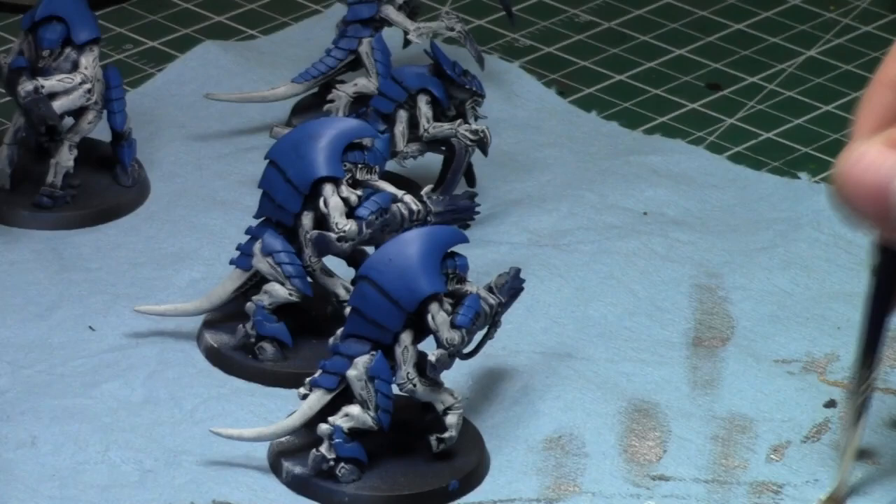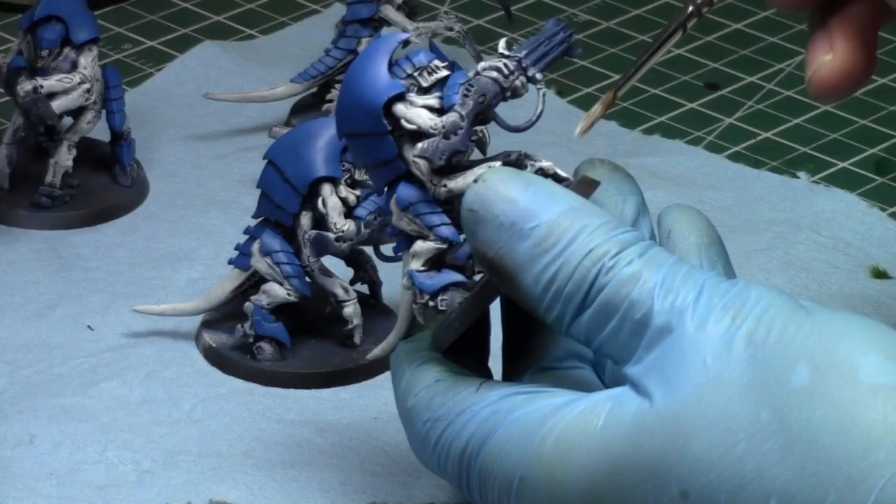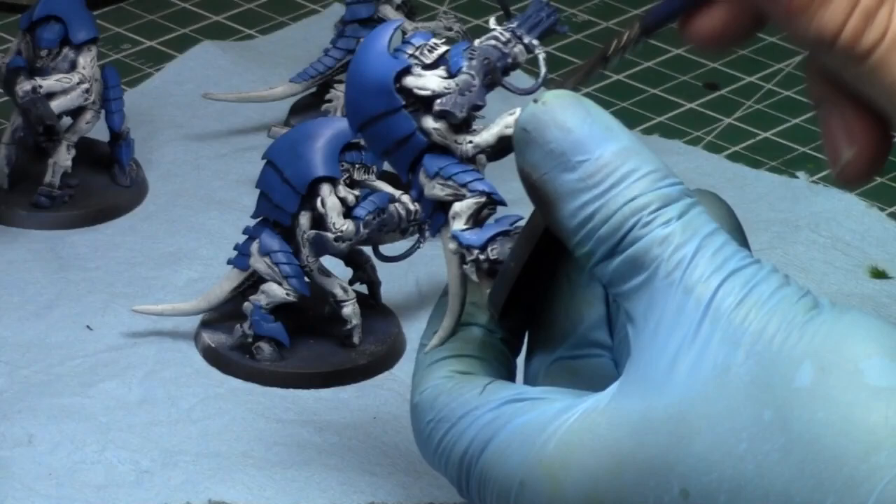That way I'll have them on the battlefield and I won't have to worry about my Hiveguard falling over constantly. So let's start off — I'm going to put up a video tonight, probably before this video.